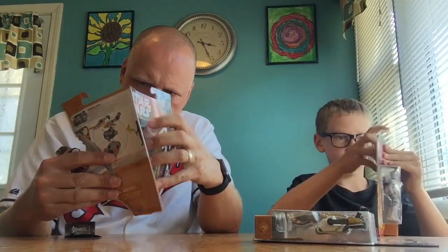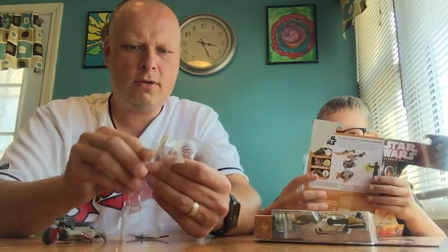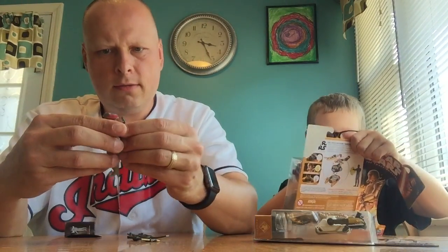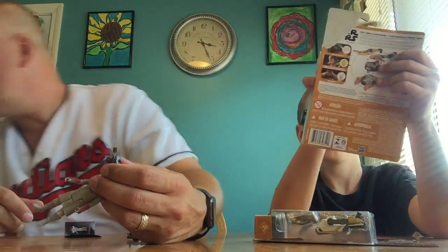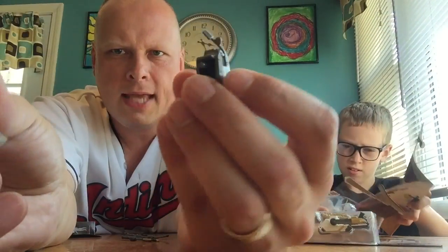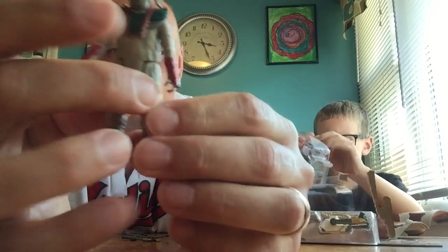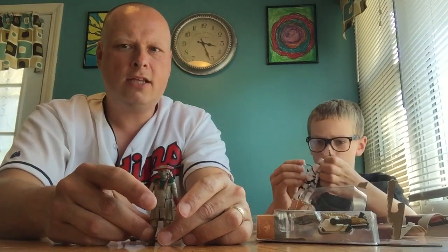So I'm going to open Constable Zuvio. He actually came with this little backpack attached to him, and there's a hole in his back — it actually came attached, which is kind of unusual. Everything else I've had to attach myself.